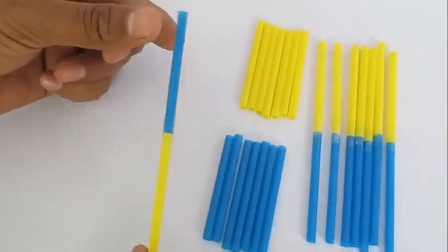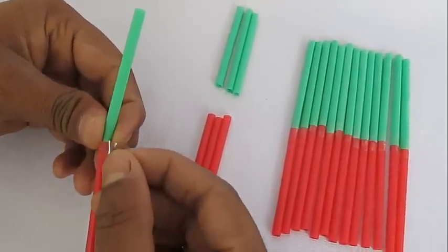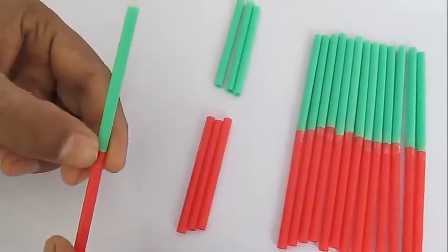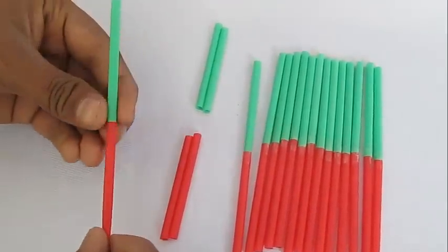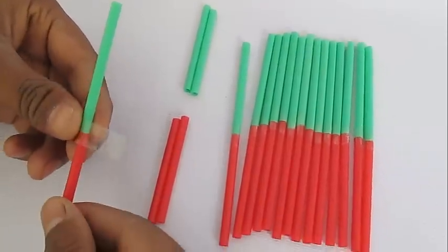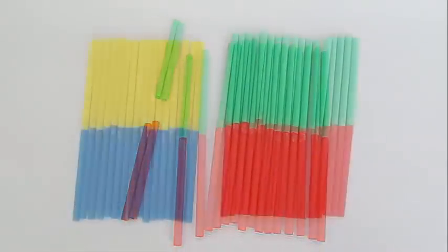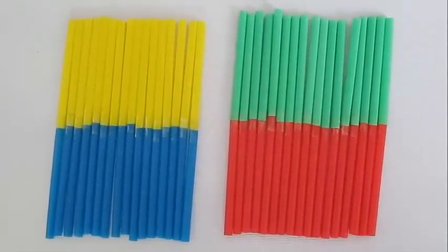Each strand of DNA is actually a pair of nitrogenous bases, because adenine binds only with thymine and guanine binds with cytosine. You can represent each nitrogenous base with the color of a straw and make these base pairs: red with green to depict guanine and cytosine, and yellow with blue to depict adenine with thymine. These are our nitrogenous bases.